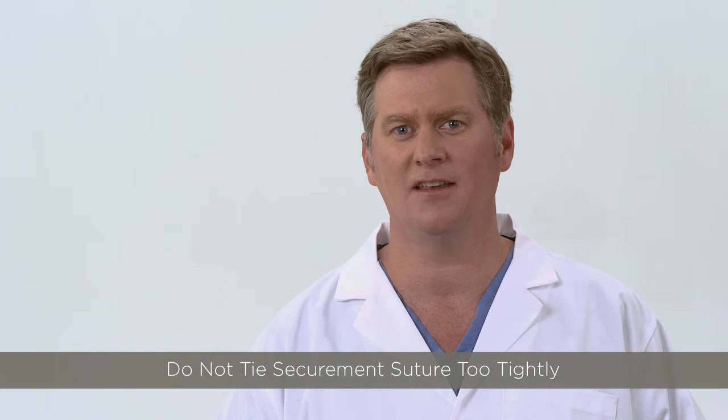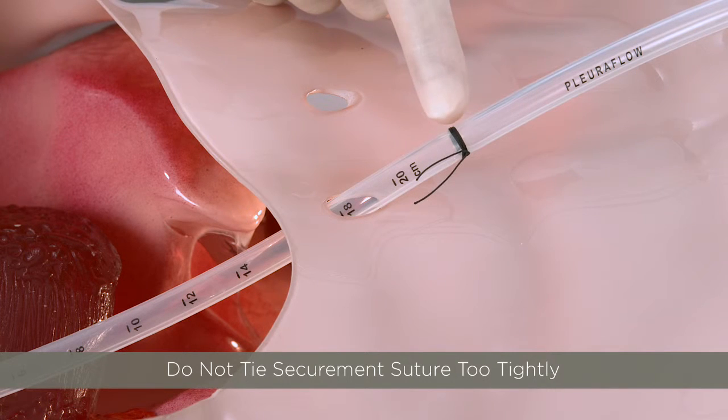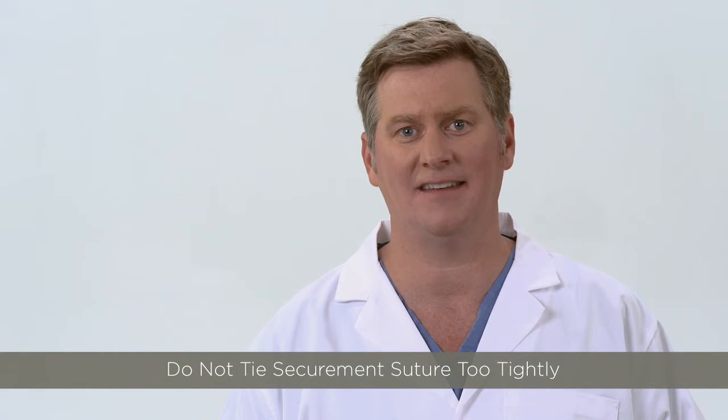Securing the chest tube too tightly to the skin can also dimple the silicone chest tube. Take care not to tie the suture so tight it creates an hourglass-type obstruction in the lumen of the tube at the tie-down site.